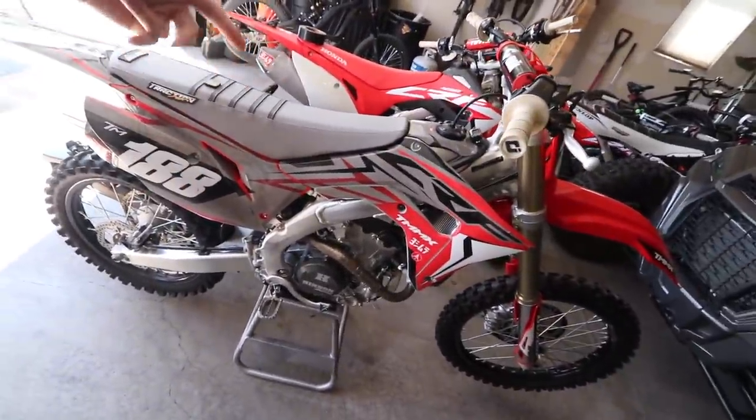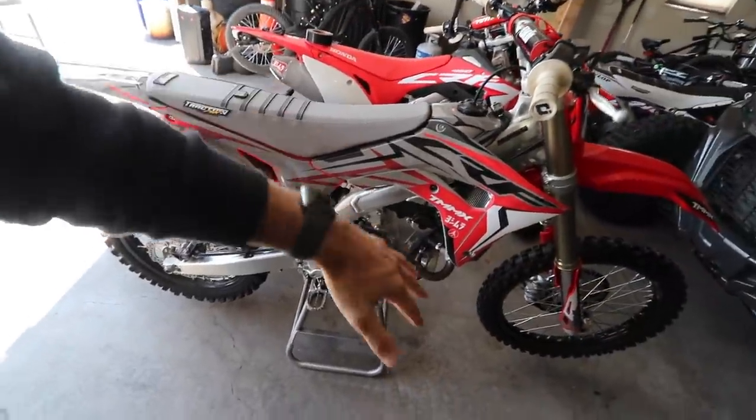Before we get into the title of this video referring to my Honda getting a new 22 YZ125, we'll get into that a little further into the video.